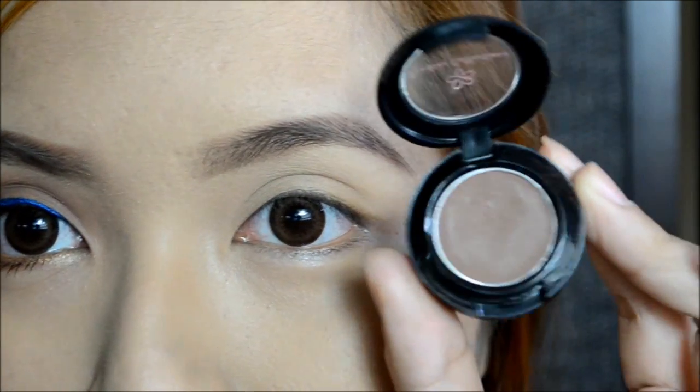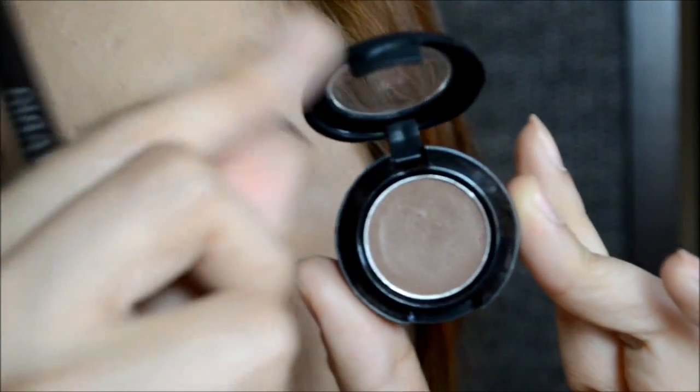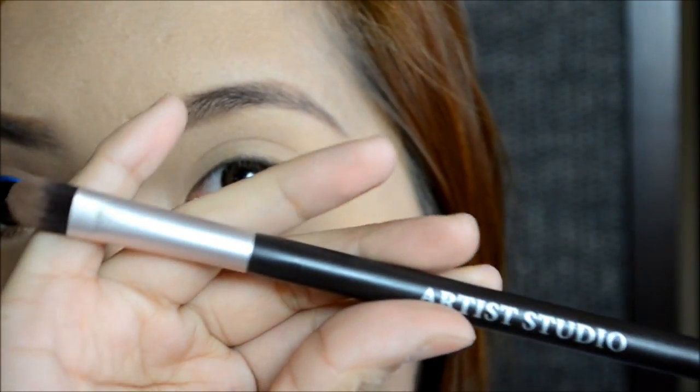All the products that I use in this tutorial will be listed in the information box. First, we're going to apply a matte brown eyeshadow all over the lid area. I'm using my Pinkies Collection matte brown eyeshadow and my flat shader brush from Artea Studio.